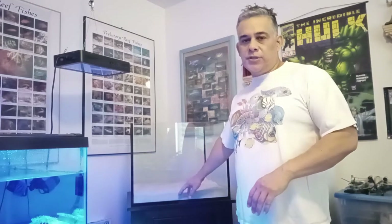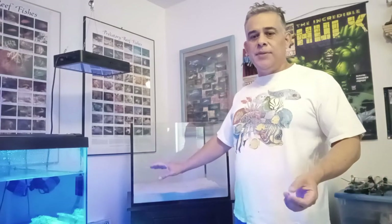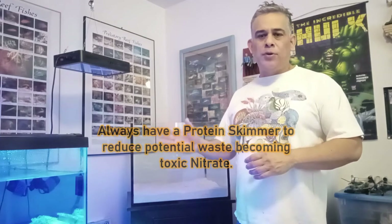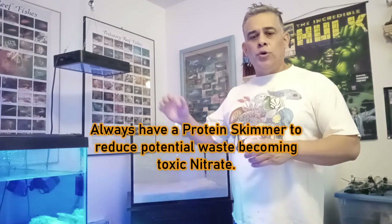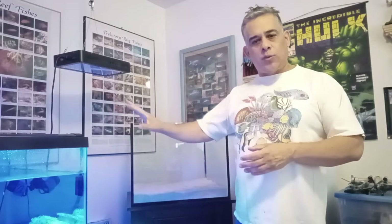So that's why we're using a deep sand bed. We're still going to do partial water changes and still run the canister filter and skimmer. Having a deep sand bed doesn't replace filtration — you still need some type of filtration and a skimmer. Always want a protein skimmer with reef tanks to skim out organic pollutants and get them out of the water.